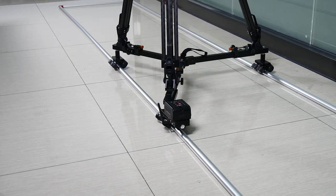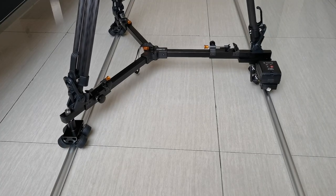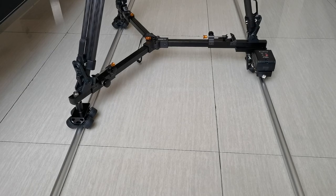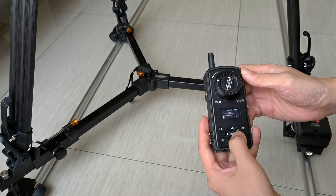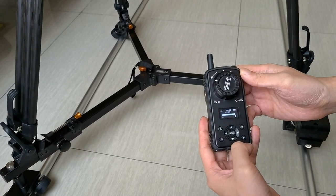You can also use this system to program AP points and do some movements. We have 10 levels of speed movement — you can control the speed, whether you want it faster or slower, manually.